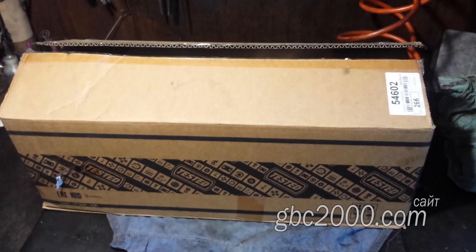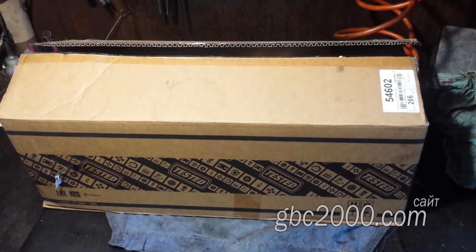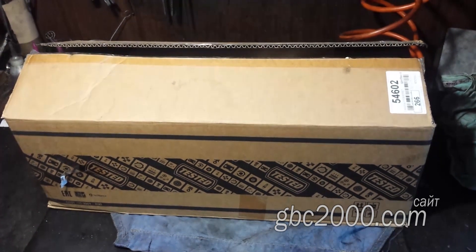Доброго всем! Сегодня у меня на верстаке новая головка от Mitsubishi, двигатель 4D56. Их очень часто приходится варить.